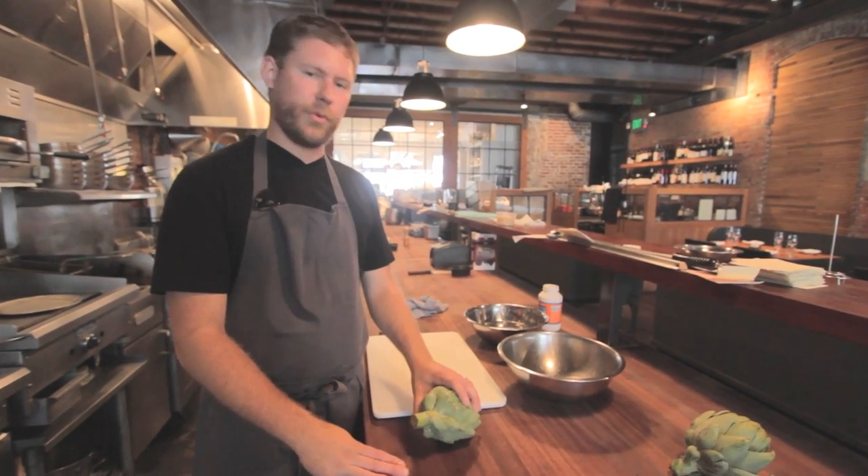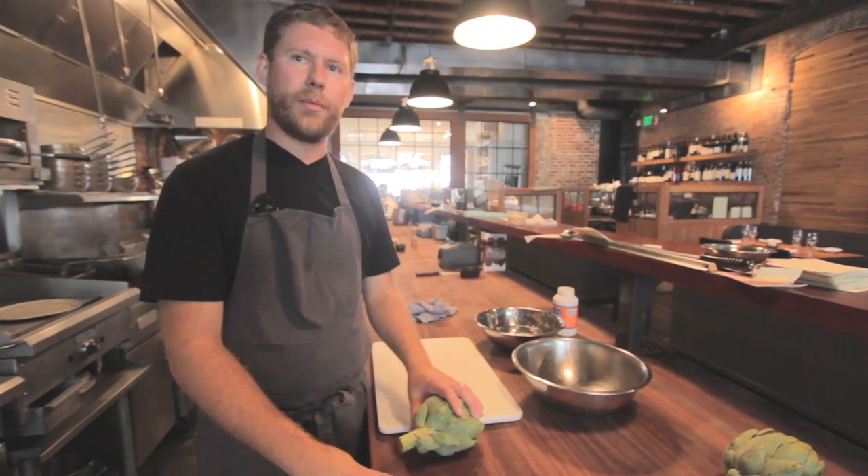Hi, my name is Brandon Caro. I'm here at Staple and Fancy, and today I'm going to show you how to break down an artichoke.